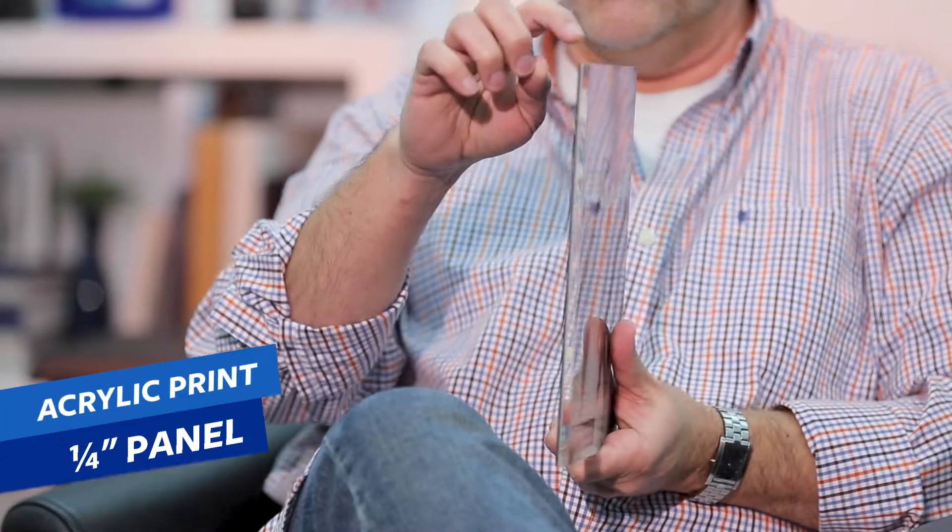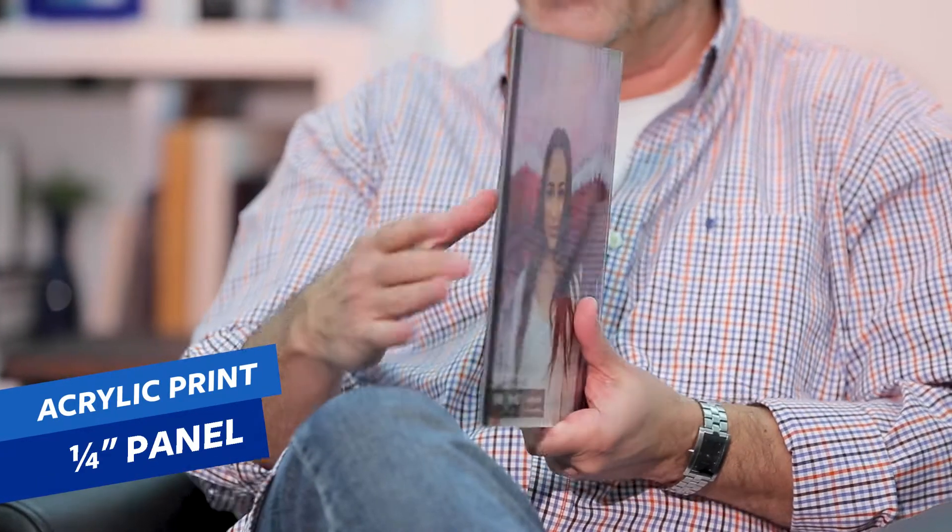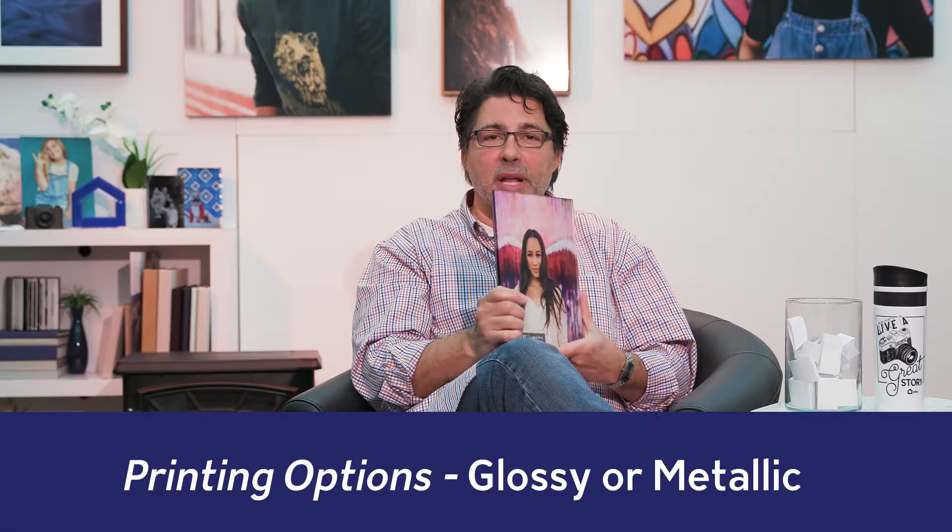Here's an acrylic print. That is going to start out with a one-quarter inch acrylic panel. Behind that is going to be a glossy or a metallic print, followed by black styrene.